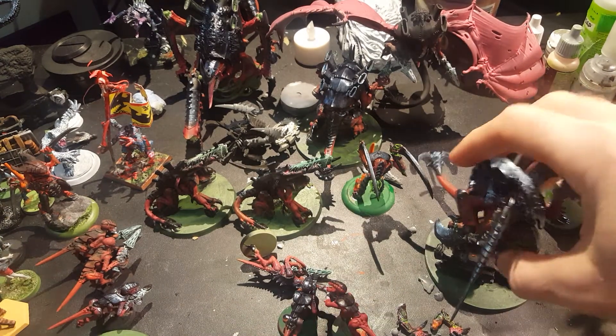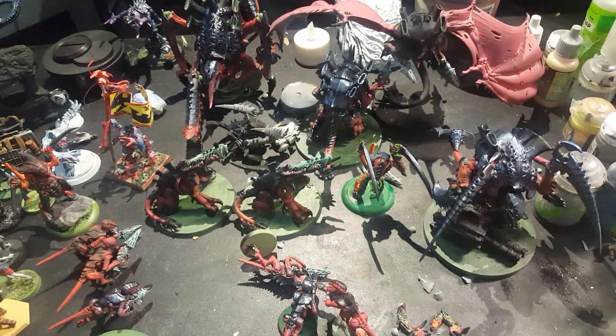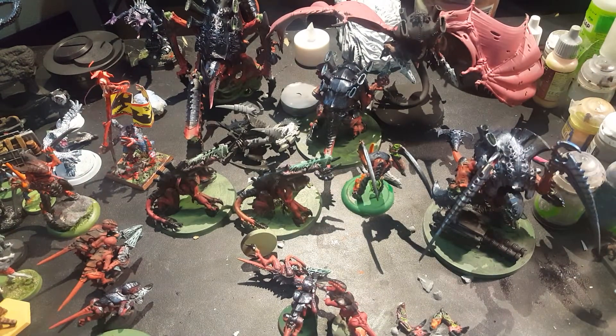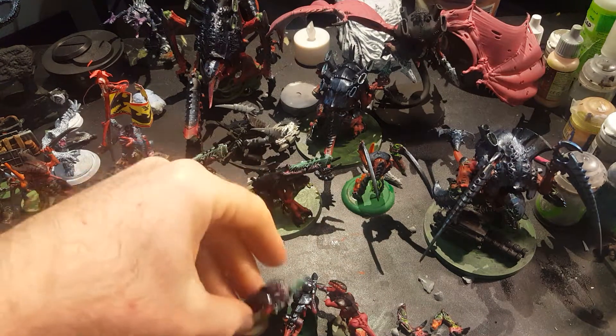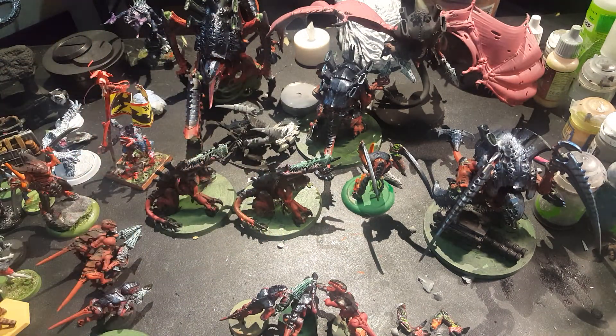Hey everybody, APP Wargamer here. I've been building bugs and painting all night and I decided to show off what I've been working on. I've been building some bugs — I got a bunch of used Tyranids and I've been painting them up and converting them. So I want to show you what I've been up to.